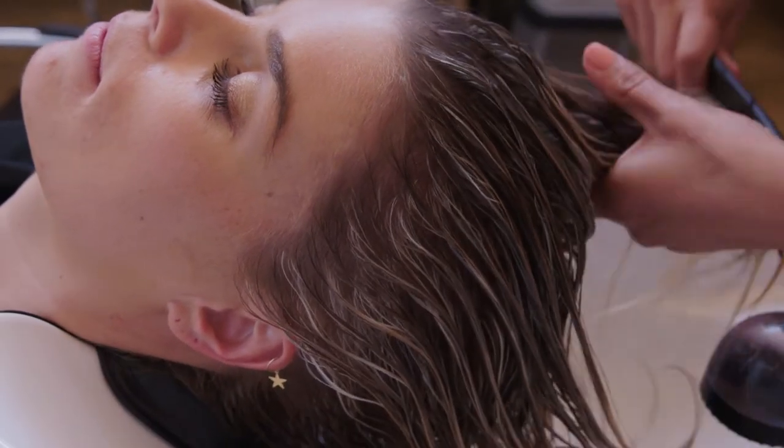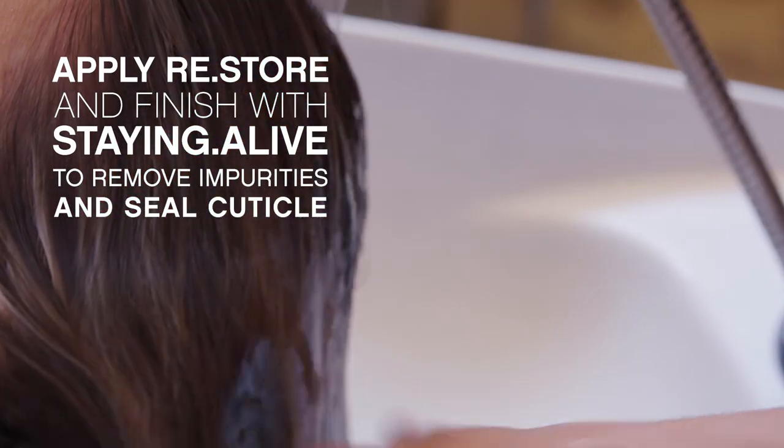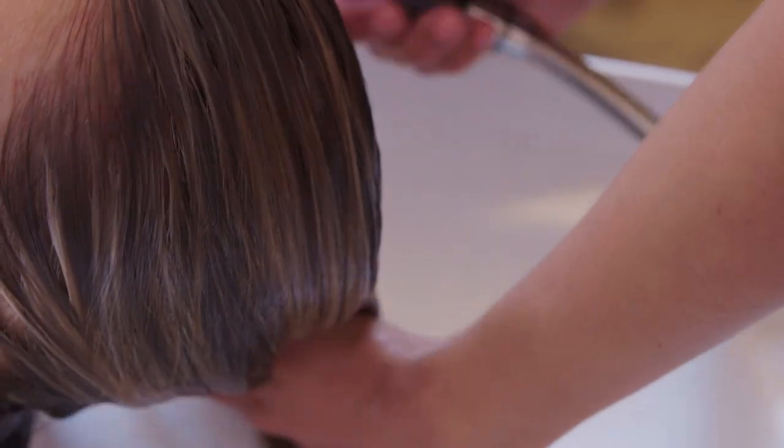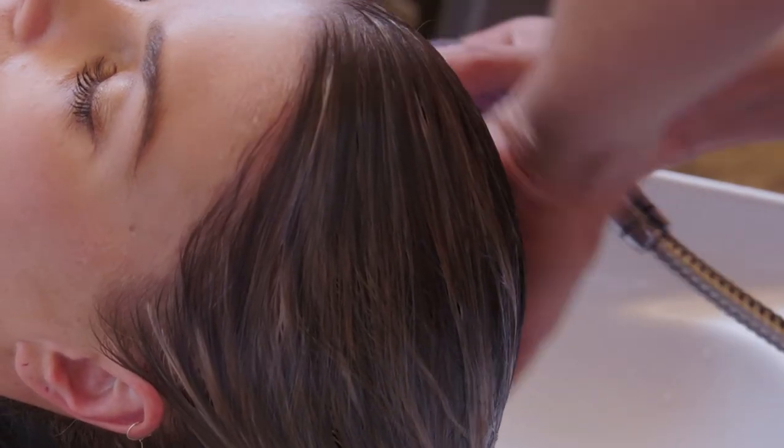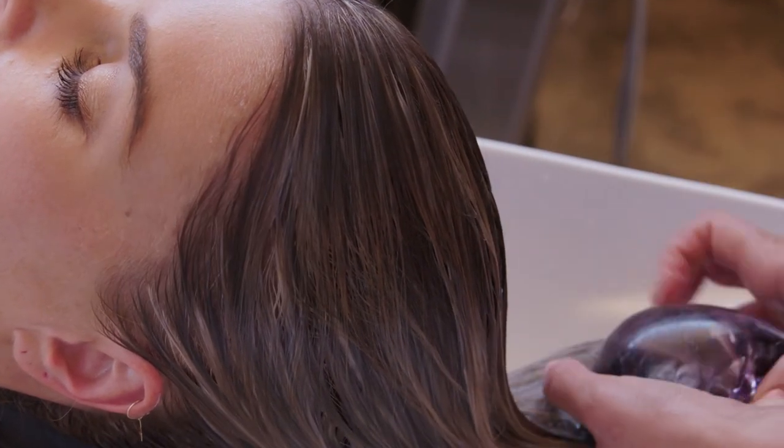After my lightener has developed, we rinsed it off, then applied Restore and finished with Staying Alive to remove impurities from the hair and to seal the cuticle. A benefit of Restore is it helps to lock in your colour to create maximum colour longevity.